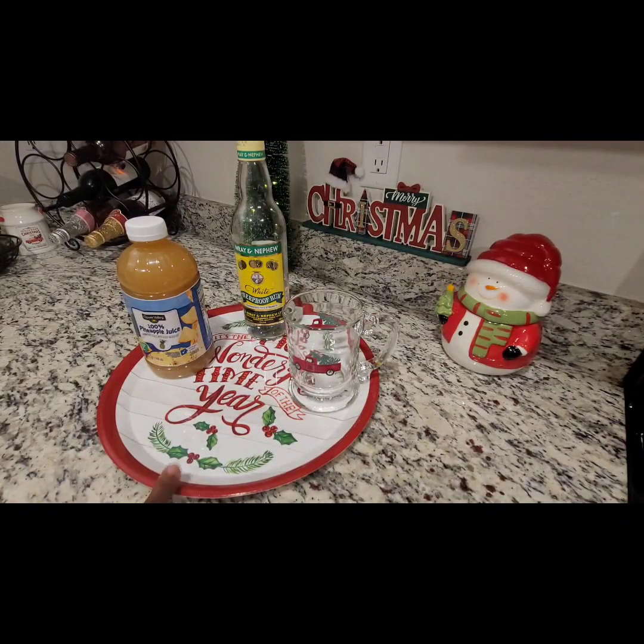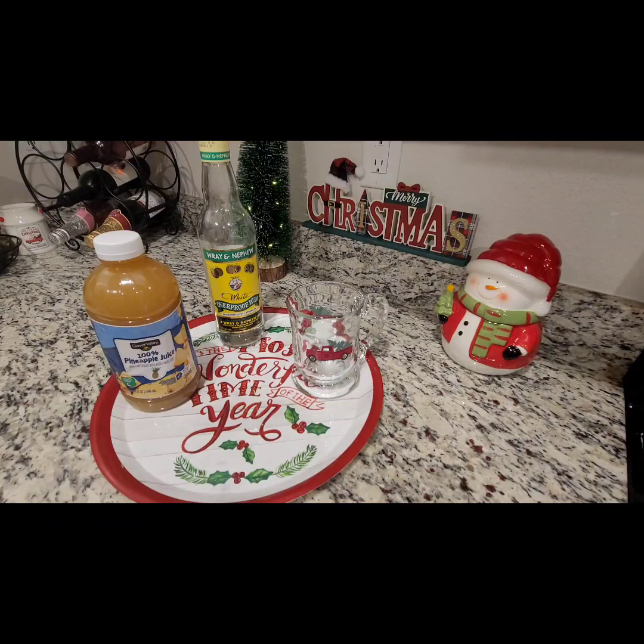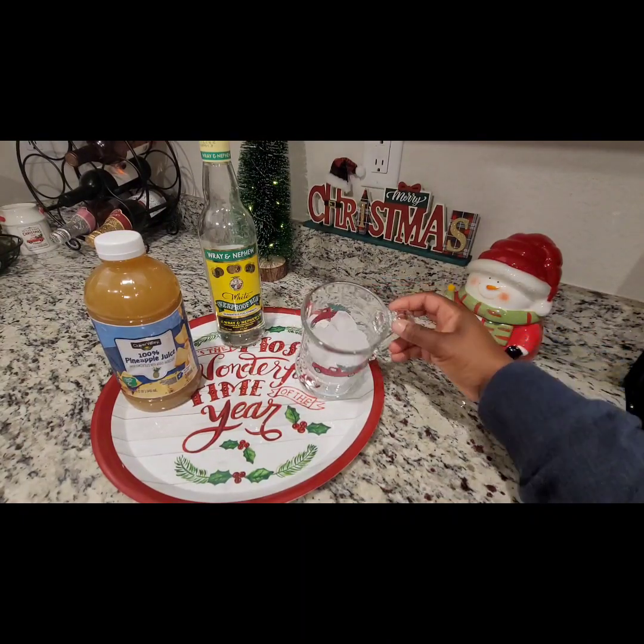My plate is from the Dollar Tree — it says 'It's the Most Wonderful Time of the Year.' I hope you guys enjoy this. This is going to be a real simple drink, nothing too fancy. So I have some ice — hold on, we got some ice in the mug.